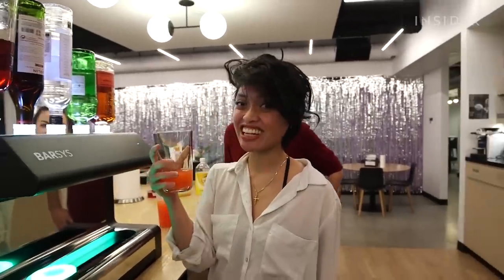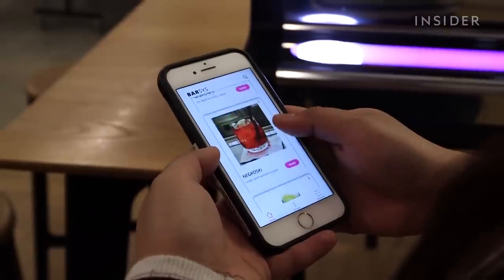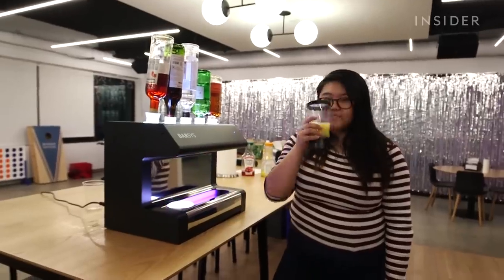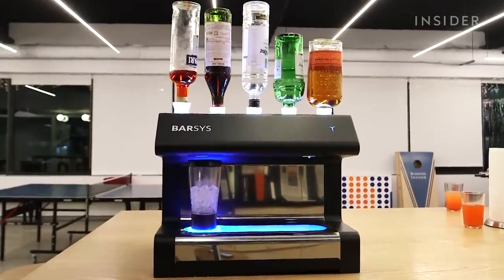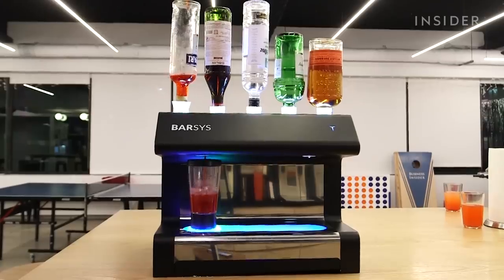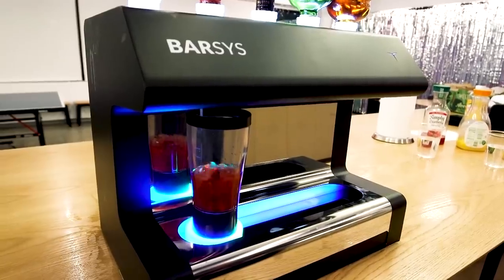This is actually very impressive. It's super cool to watch it make the drink. The fact that it lights up and it's a robot that kind of moves the drink as it's making it — I think that's even cooler than having your own bartender.